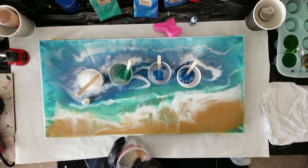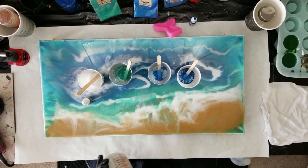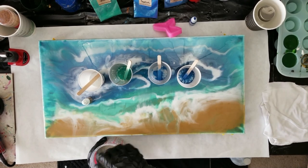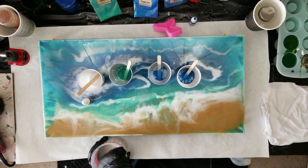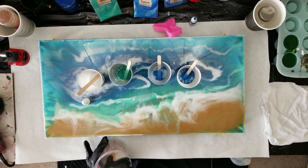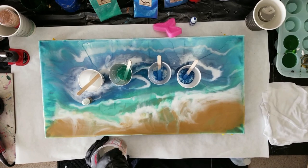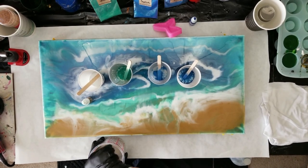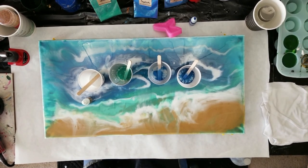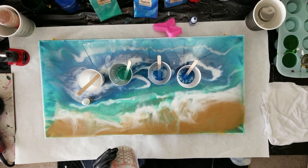I'm mixing this up and I have no idea why it's not clear — I've scraped the bottom. I hope it's not too old. I hate using Pro Marine but she uses it, so here we are. I hope this isn't going to turn into marshmallow already.